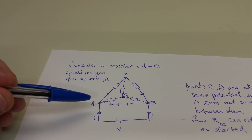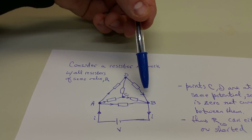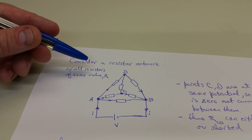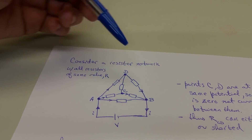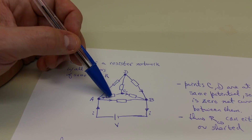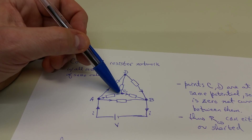We know that charge is conserved, so what flows into these circuits has to split between the three paths and recombine symmetrically on the other side. The current I flowing into node A will branch into three paths: one from A to B, one from A to C, and one from A to D. Everything in the circuit is symmetrical, so we know these currents are going to be equal. Therefore, because the resistors are equal, the voltage dropped between A and C and A and D are equal. That means points D and C are at the same potential.